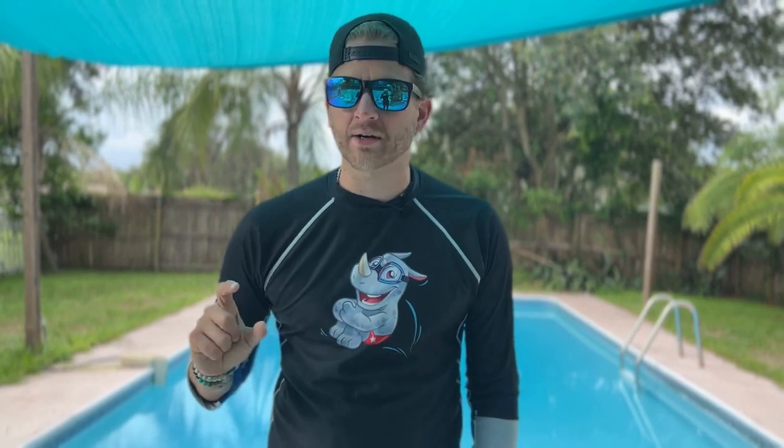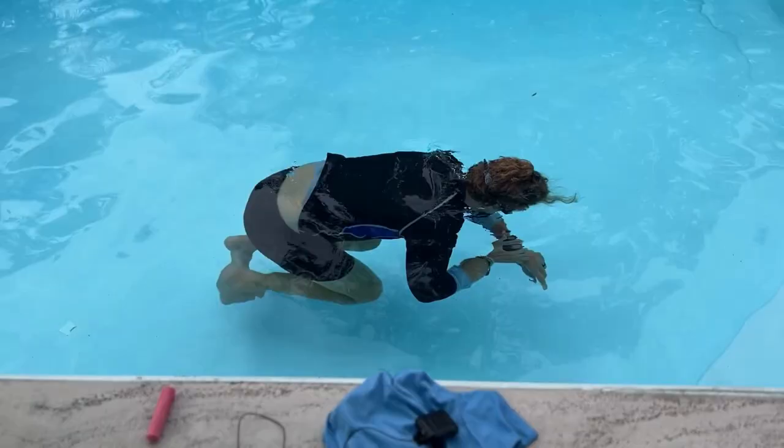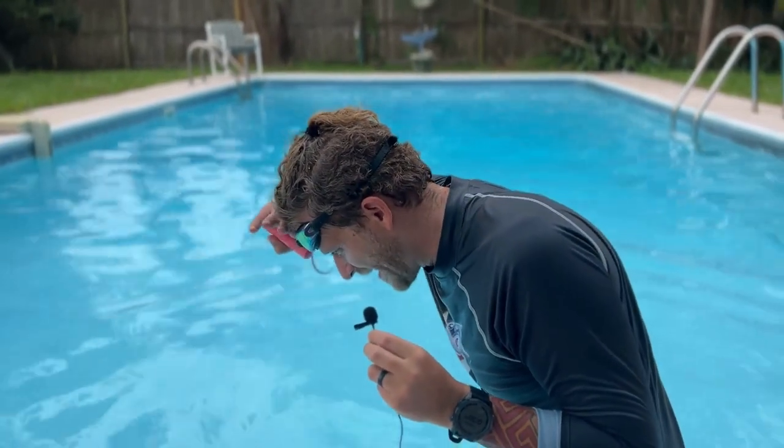For breath number one, I'm not actively exhaling before I go into the movement, but I'm also not actively inhaling — I'm just going into the movement without any breath-up prior to the front float. We're going to measure how long I can hold my breath in this position, and also how high my body lays in the water. That buoyancy measurement will be marked with red sidewalk chalk on the wall.